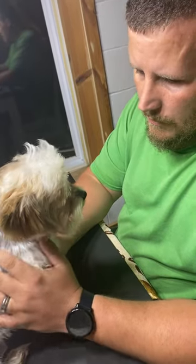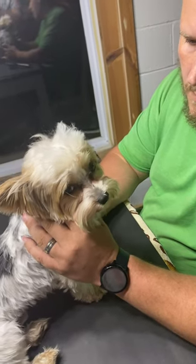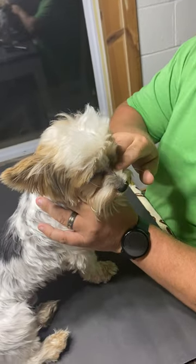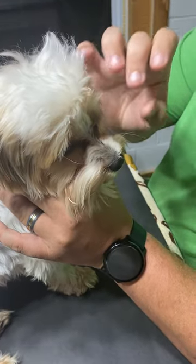This is my male parti Yorkie Kipper, and this is how I like to trim his eyes. It keeps the hair from building up — as you can see it's building up, but if you trim it, it won't build up so bad and leave big clumps on his eyes. This is how I trim his eyes.